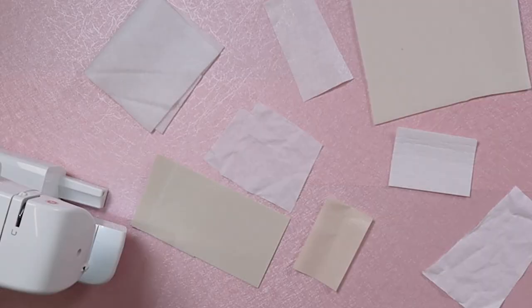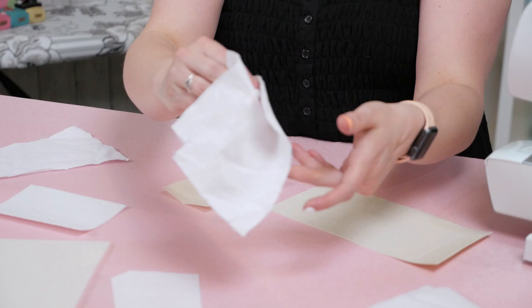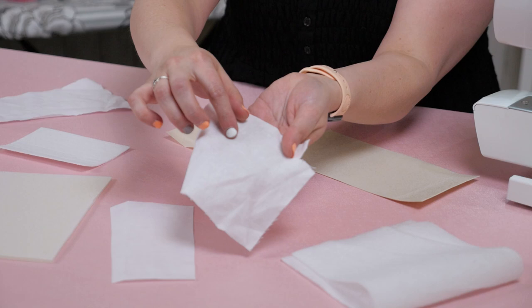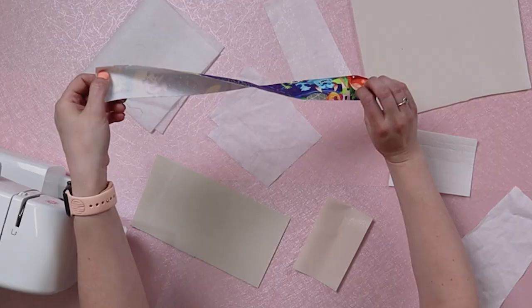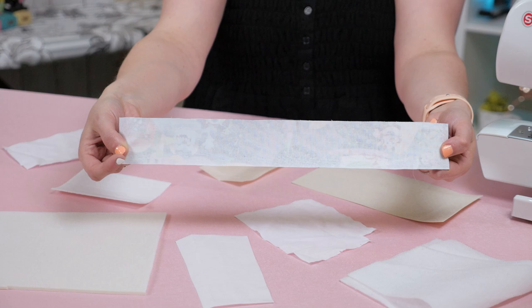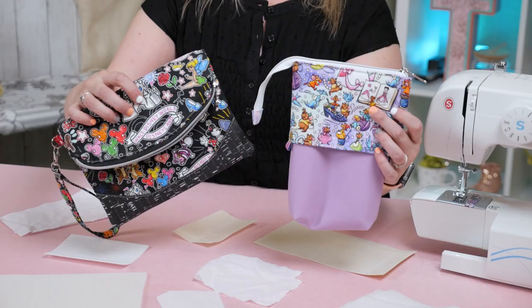Next up is woven interfacing, also known as Shapeflex 101 — there are tons of other different brands and titles, but it's basically known as woven interfacing. This has glue dots on one side and is woven or cotton on the other side. Woven interfacing helps strengthen your fabric but also allows it to still be movable and flexible. I use woven interfacing on any of my woven fabrics — meaning cotton, cotton lycra, things like that. If I'm using cotton for my lining, then I will interface it with woven interfacing. That gives the inside of a bag a lot of structure, and I've also used it on the outside of bags to help them last for a long time.